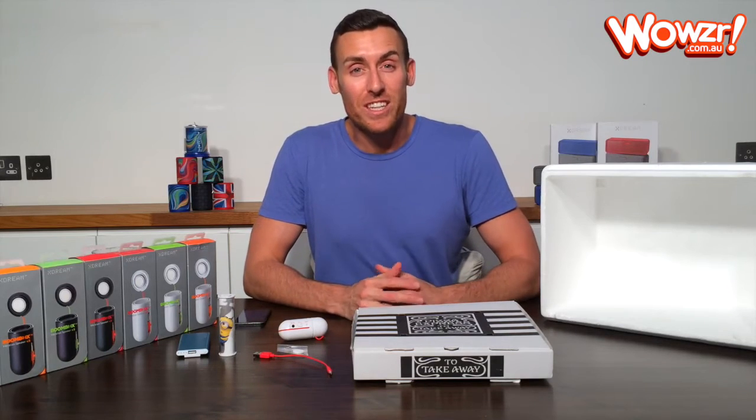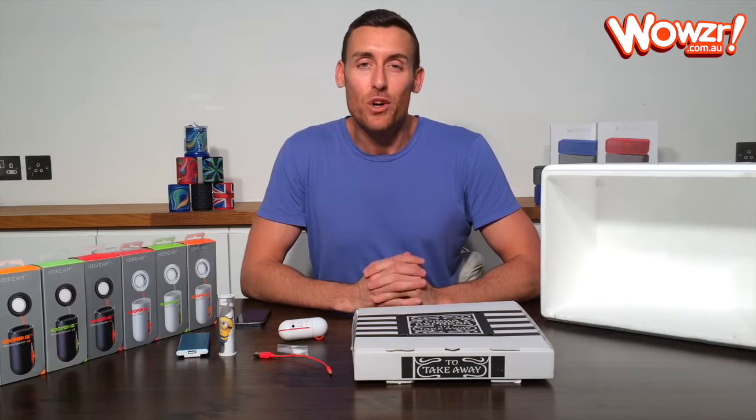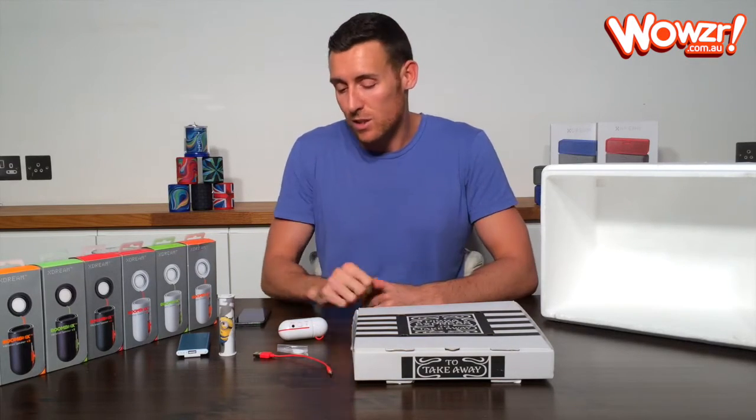Hi, it's Liam from Wileser. Congratulations on getting yourself a boombox. Today I'm just going to give you some quick tips on how to get the best sound quality and how to make the boombox last as long as possible.